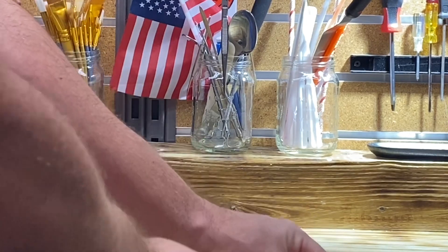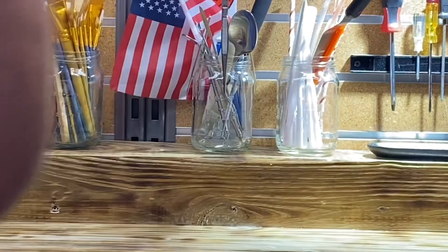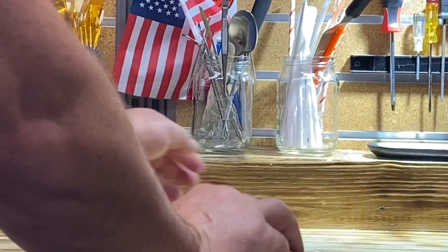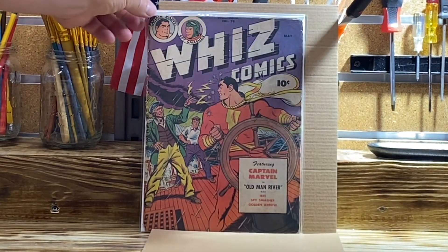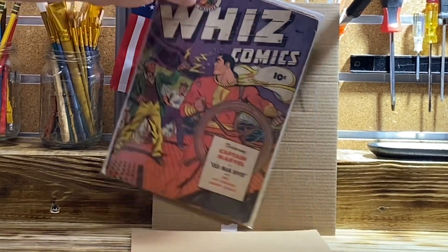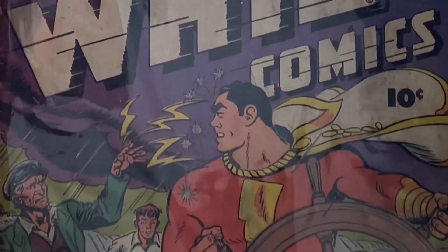As everyone knows, I am trying to complete the actual Wiz run. And I'm very happy with this book because it's a very unique book — it's one of only a few that actually has... I'll show you what I'm talking about in two seconds. Wiz Comics number 74. What's cool about this book is that it is one that actually has a white Wiz Comics logo on the cover.